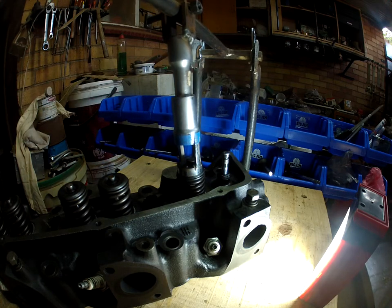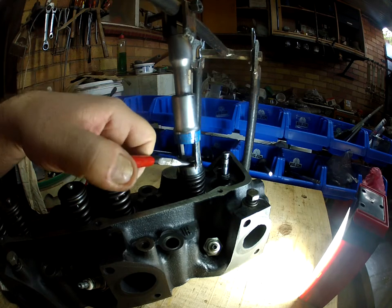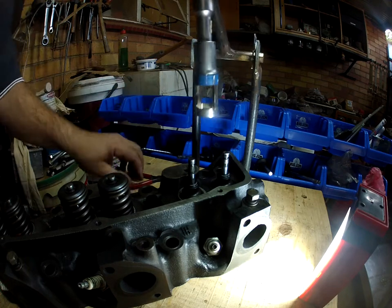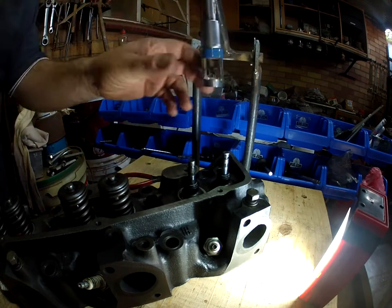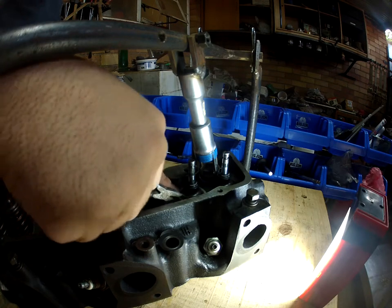Number two - push it off, there we go. Right, stuck on it, done. We'll now take off the washer just to protect the head.